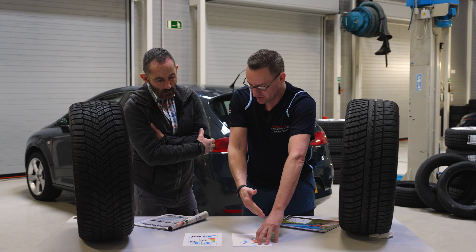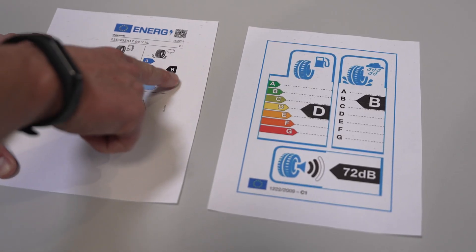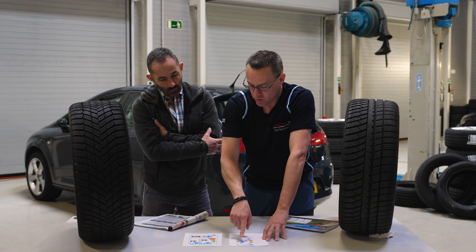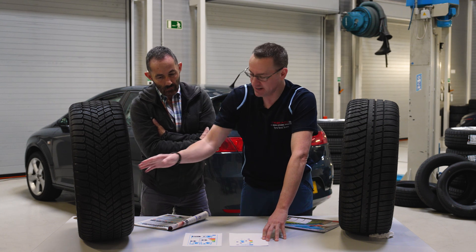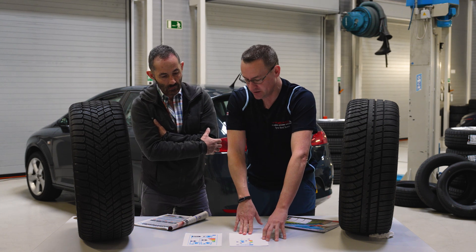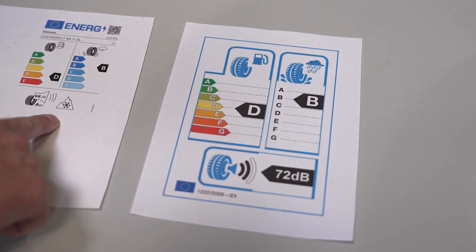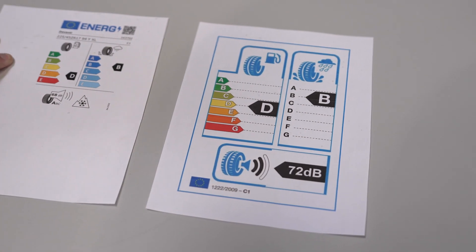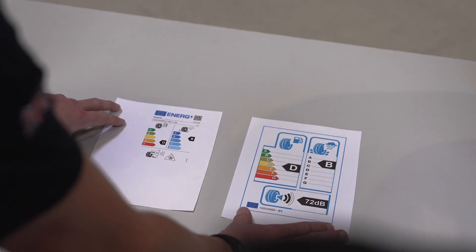If it's A-rated, it's going to use less fuel. But what is very important to us is this wet braking grade. When you are doing a braking stop in the wet, a test has been undertaken on each of these tires and it has been determined that they are both the same — they are both labeled B. And next to that, we have this decibel number, which is the drive-by noise.